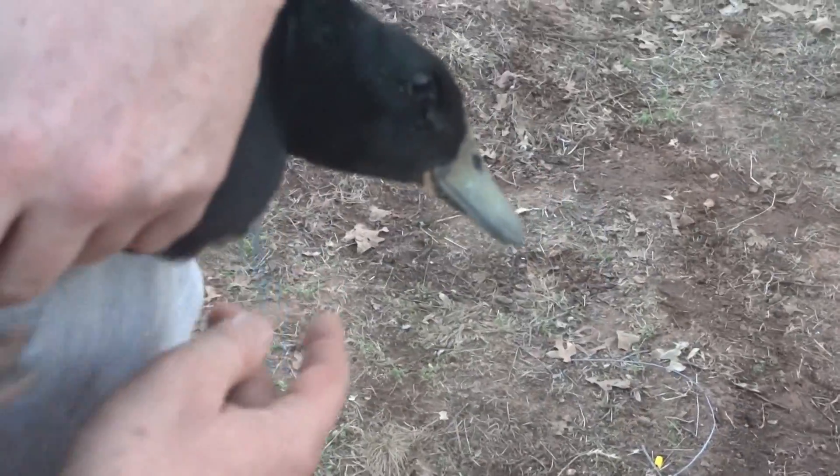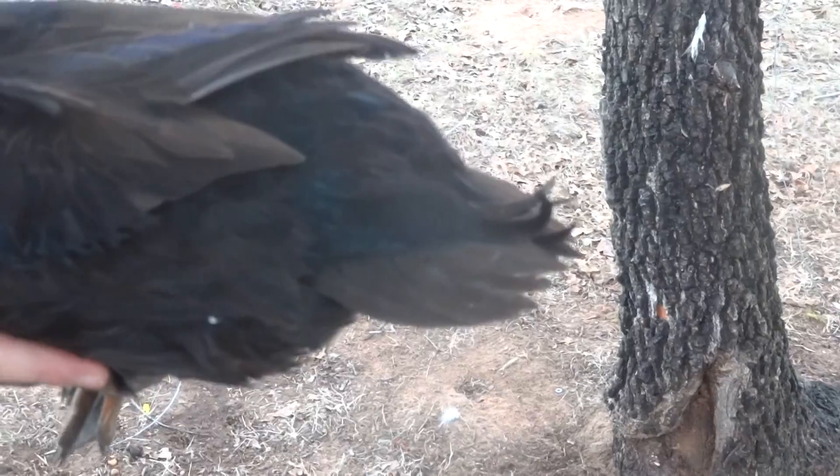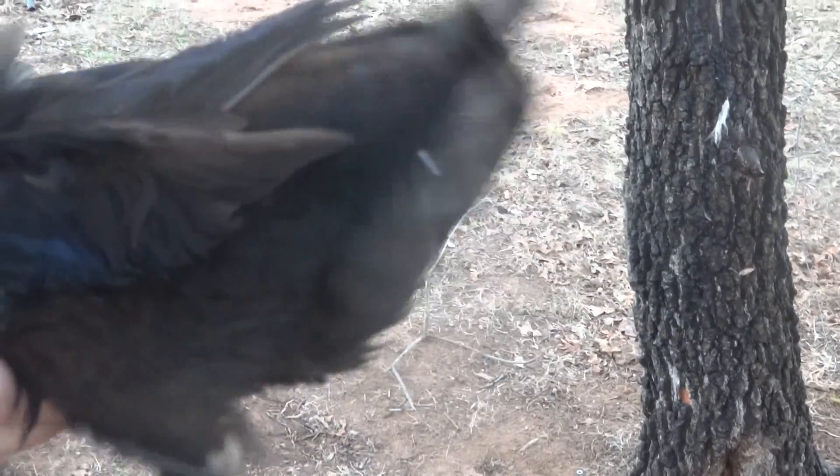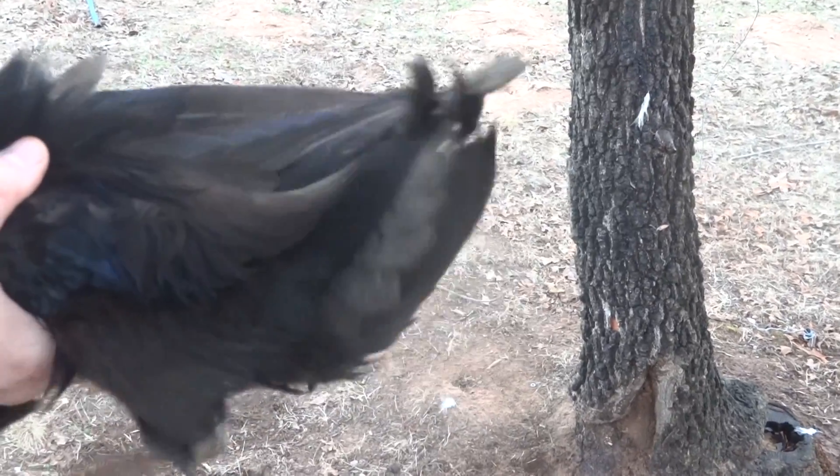I was gonna show you real quick on a duck. This right here is how you tell if it's male or female. You see the back tail feathers? There's three turned up feathers back there. A male will have at least one turned up tail feather, and a female will have a smooth tail.